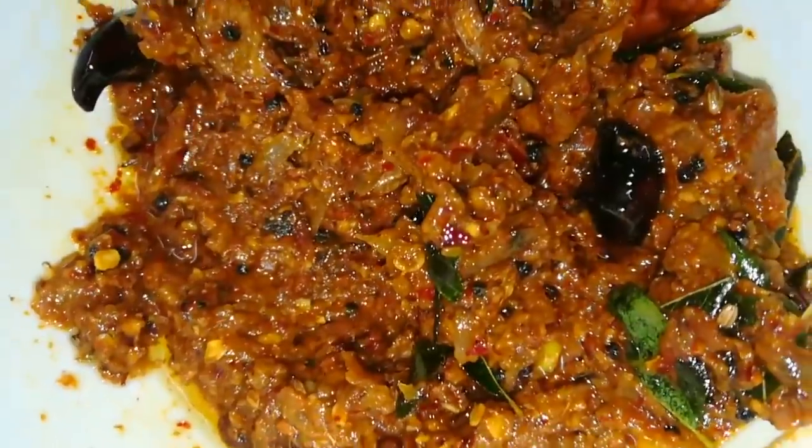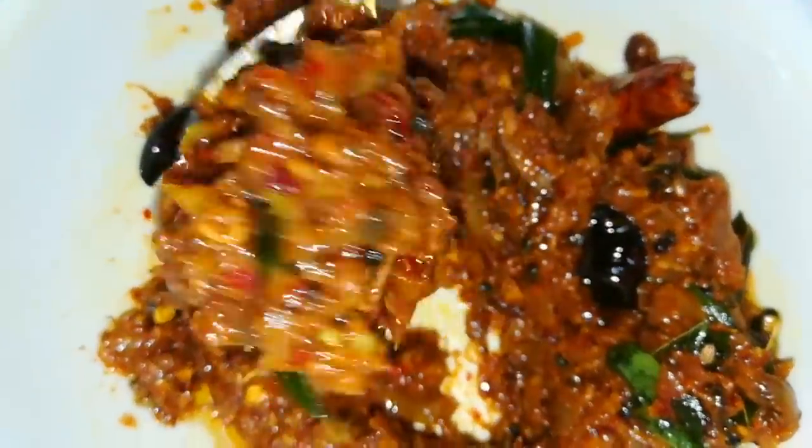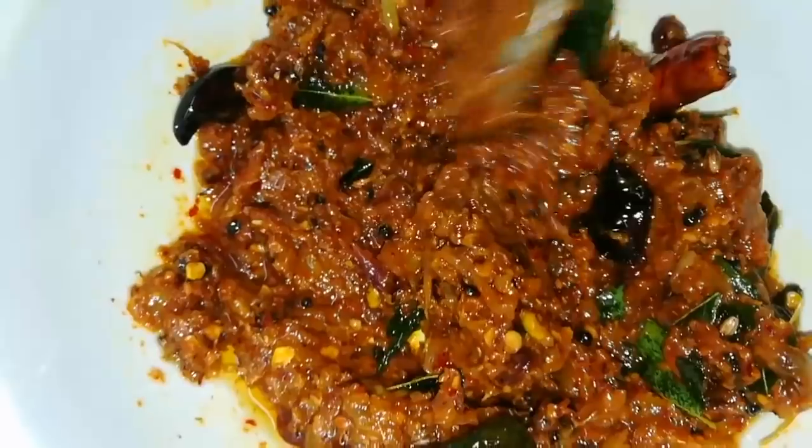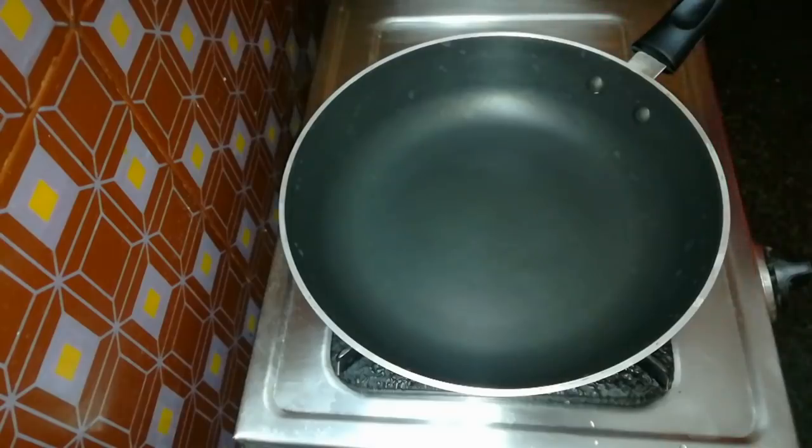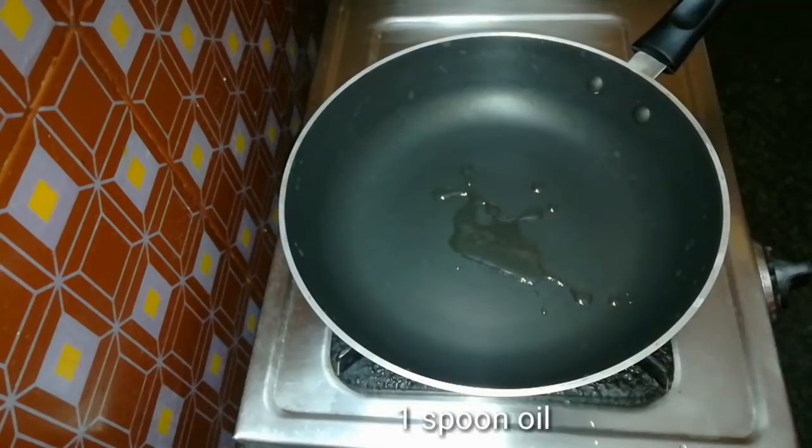We are going to prepare a very easy and quick recipe. I am going to cut two medium-sized onions.